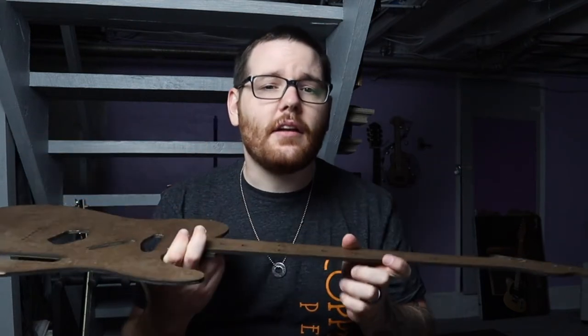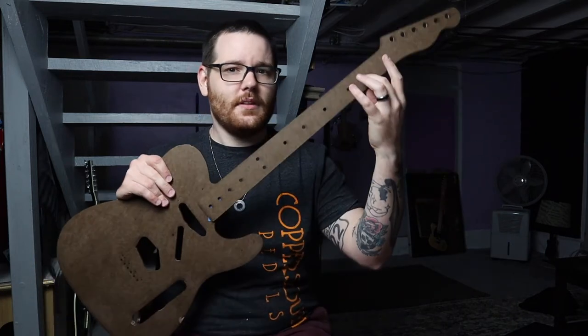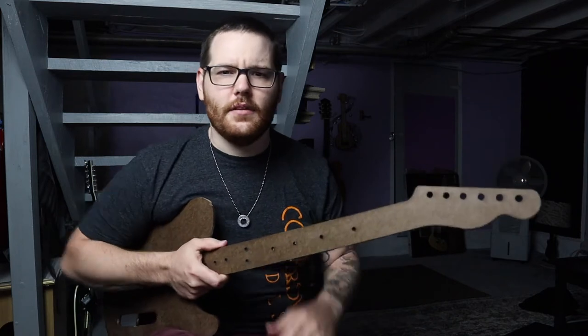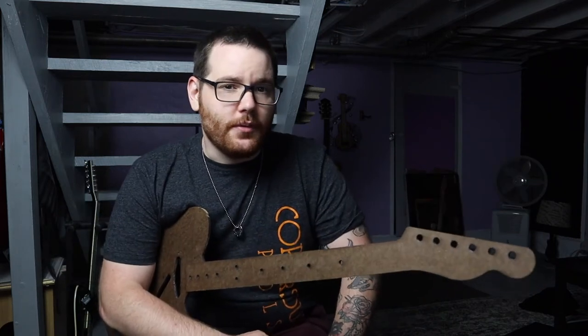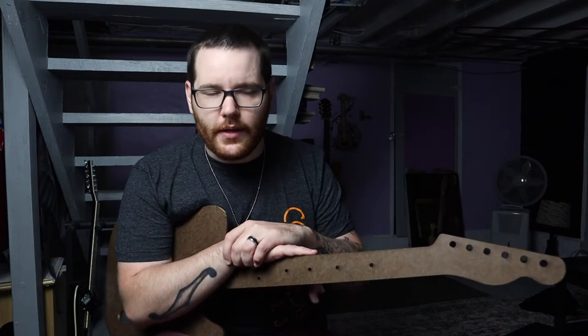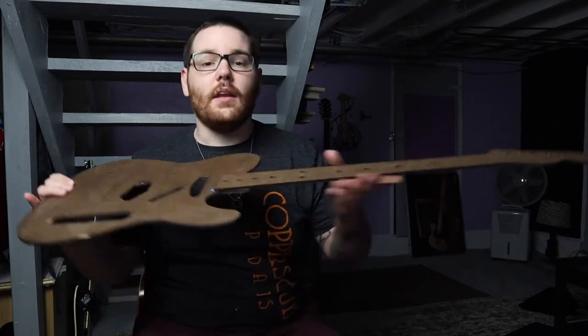What happens if you tighten it too much? If you start bowed, go straight, and keep going, you'll get what's called back bow — that's when the neck bows backwards. Back bow is bad because the guitar at the first couple frets is essentially unplayable; it's just going to buzz. This can also happen naturally from temperature and humidity, as different pieces of wood flex different ways when they swell and contract.